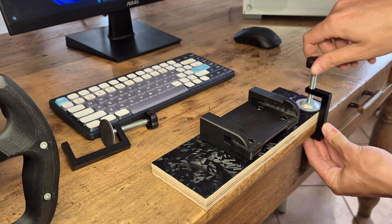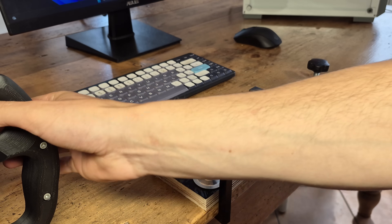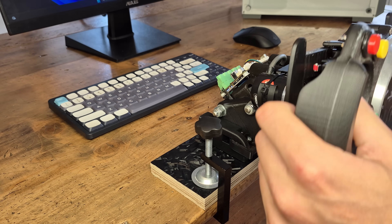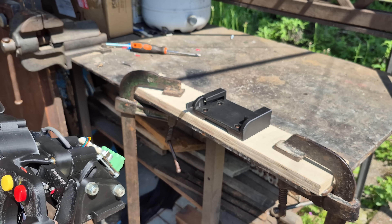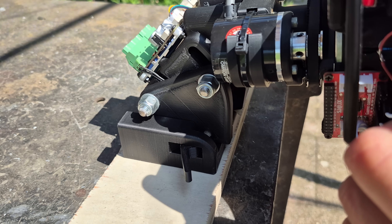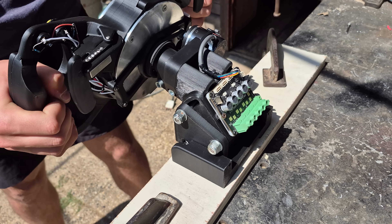The tapered quick release works amazingly well, providing a super tight fit with absolutely zero wobble. Despite that, the friction fit alone isn't enough to ensure a safe and strong connection, so I've also added a lever that mechanically locks the two components together, making it literally impossible for them to come apart unintentionally.